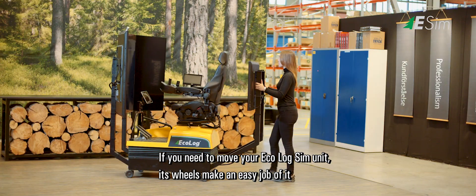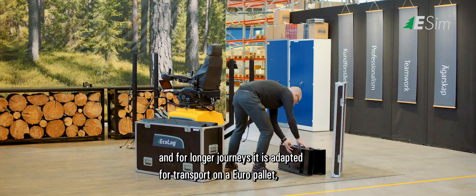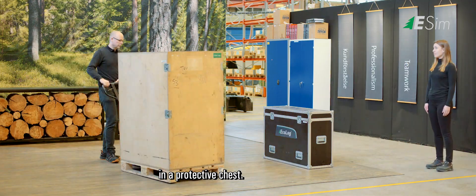If you need to move your Ecolog Sim unit, its wheels make an easy job of it, and for longer journeys, it is adapted for transport on a Euro pallet, in a protective chest.